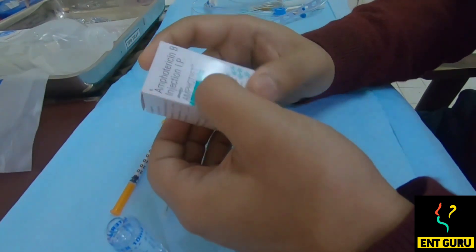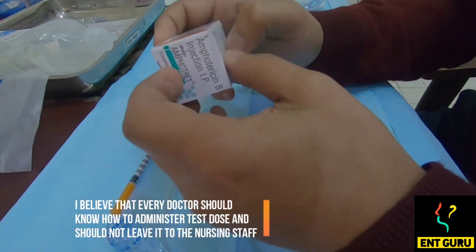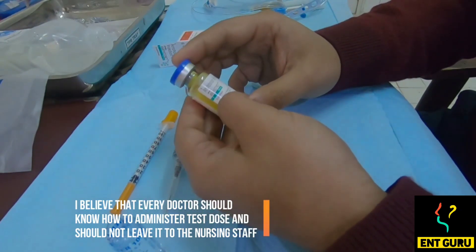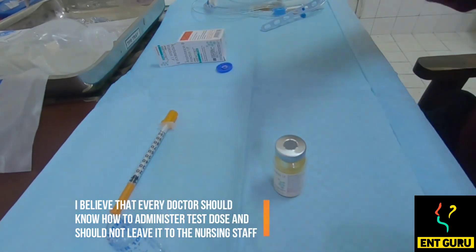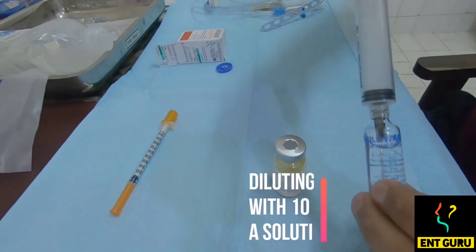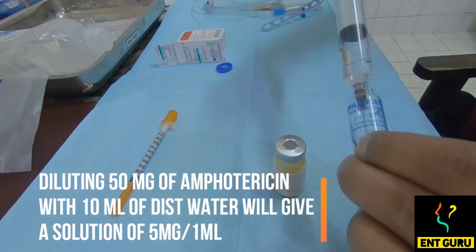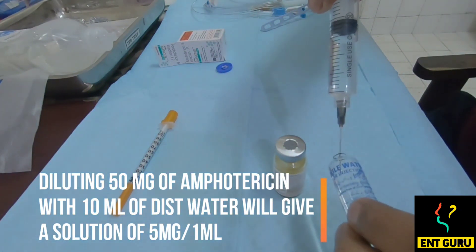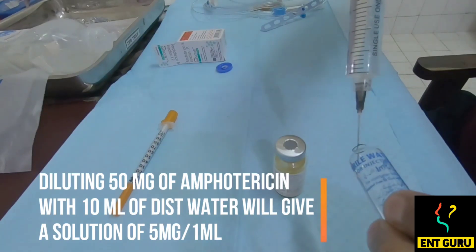Today I'm going to tell you how to give a test dose of Amphotericin B and how to administer an Amphotericin B dose. This is a 50 milligram lyophilized powder of Amphotericin B, as you can see here. We are going to put 10 cc of distilled water in it. When we put 10 cc in it, 1 mL will be approximately 5 milligrams.